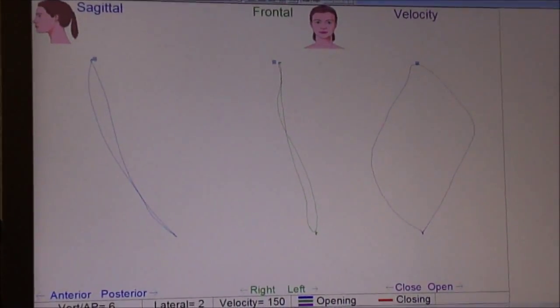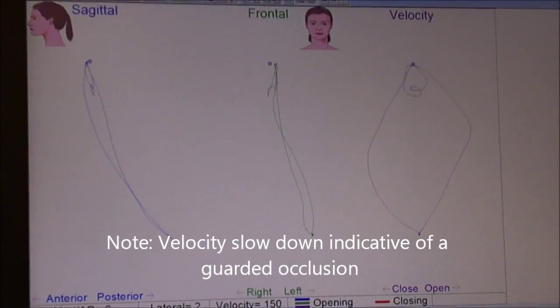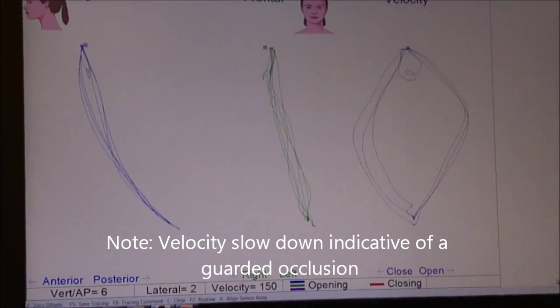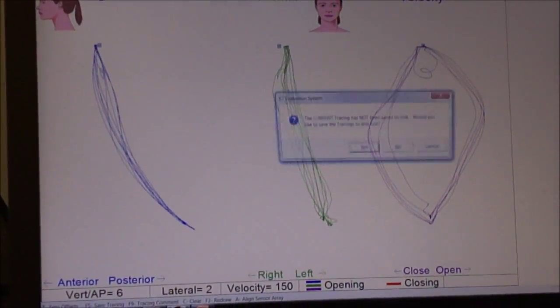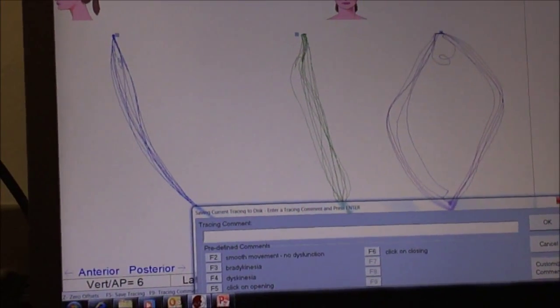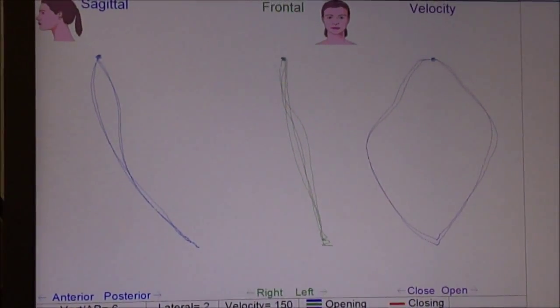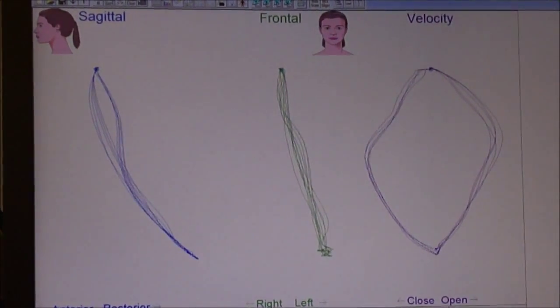Next time, just watch me. We're going to do wide and fast like this. Okay, go. Again wide and fast, again, again. Wide and fast, wide and fast, couple more times. Good job.